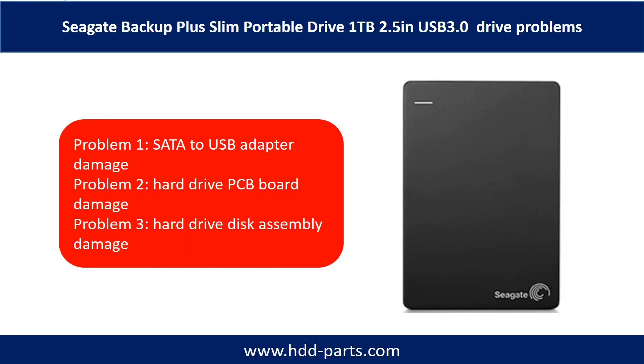Seagate Backup Plus Slim Portable Drive problems can be categorized into three. Problem 1: SATA to USB adapter damage. Problem 2: Hard drive PCB board damage. Problem 3: Hard drive disk assembly damage.